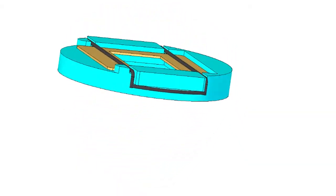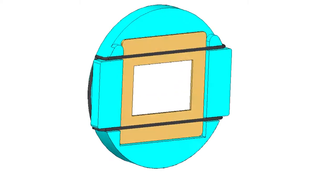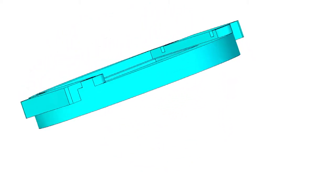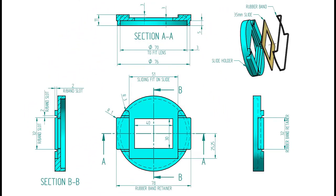I recently started to digitize old photos and negatives, but the slides were a little more difficult to hold. So I jumped on the CAD and 3D modeled a simple slide holder. The slide holder will be 3D printed by a friend. Obviously the sizes were to suit my camera and lens.